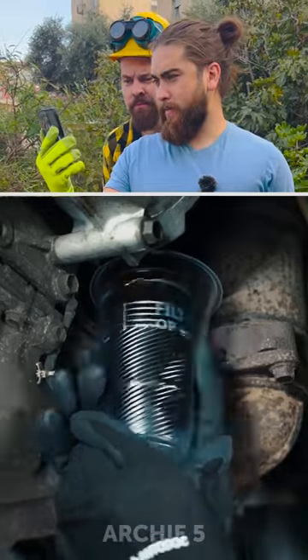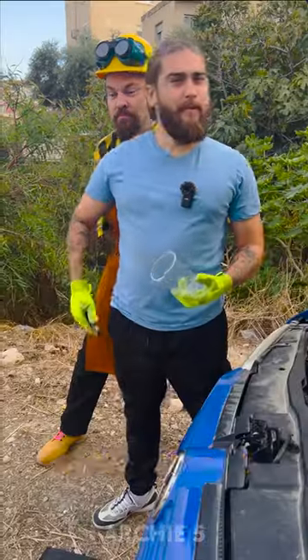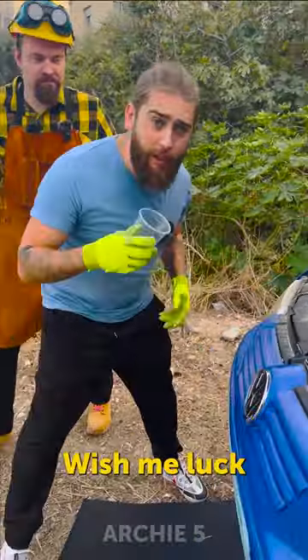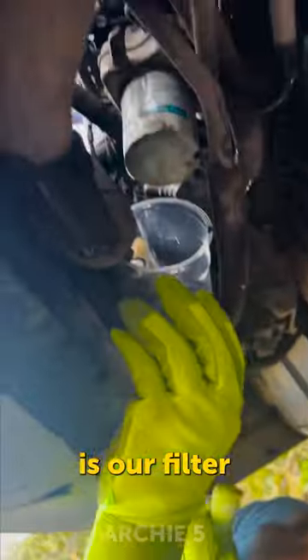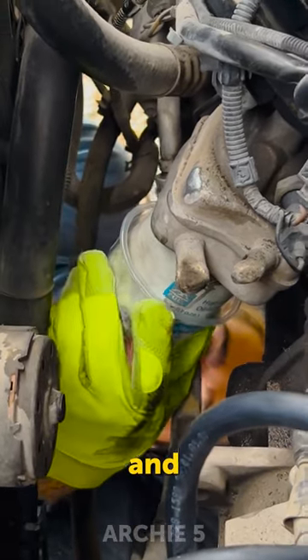Car hacks! Whoa, so let's test it. Here is the cup and I'll go under. Wish me luck. So here's our filter. We just need to put our cup just like so and...